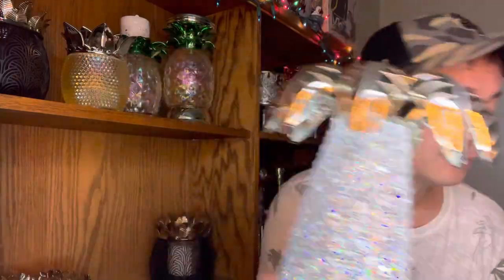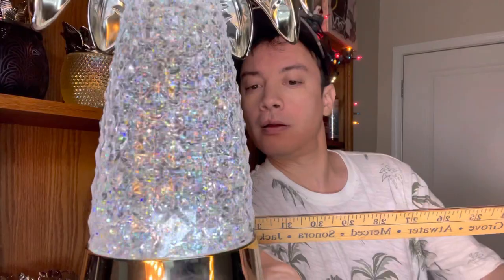Online, Bath and Body Works measures this as seven inches by nine inches — I think they're wrong. I can tell you one thing, this is not a seven-inch base. It's more like four and a half inches. It is a four-and-a-half-inch base and the height is nine inches, so they got the height right but not the base.